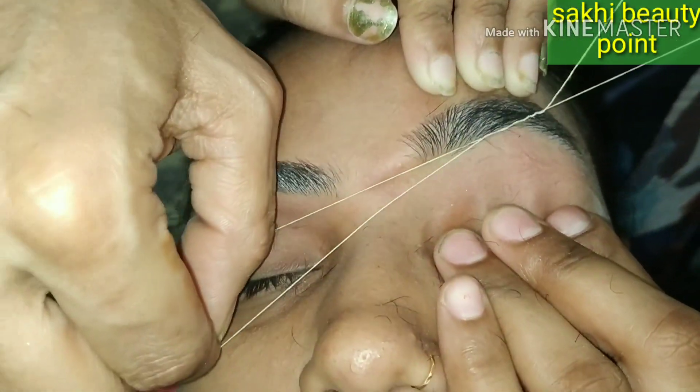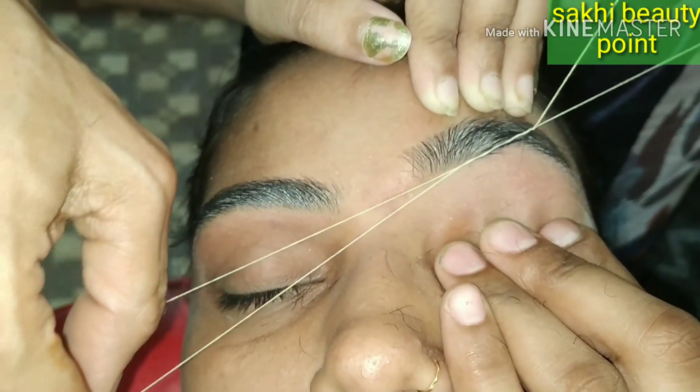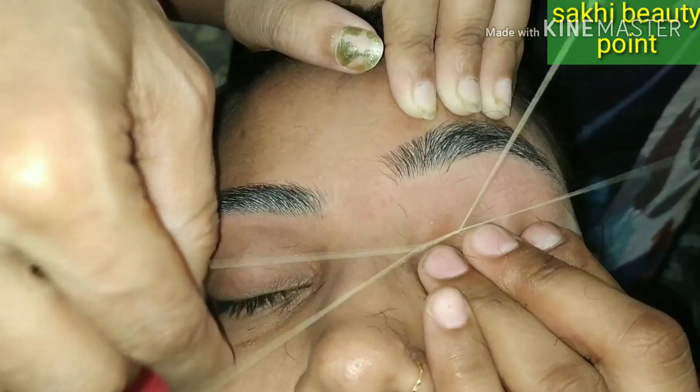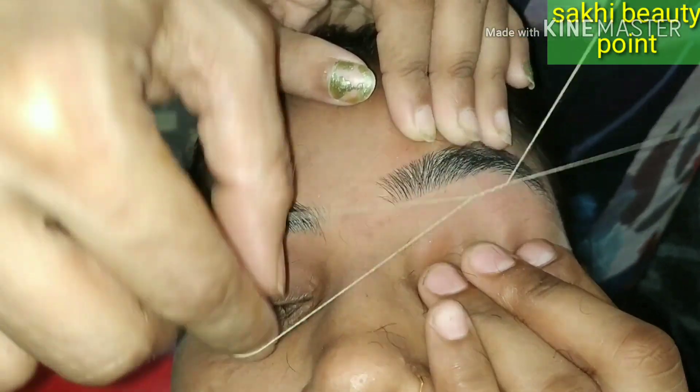So here I have two hairs. If you like, share and subscribe — you can also give a comment.